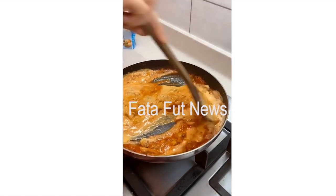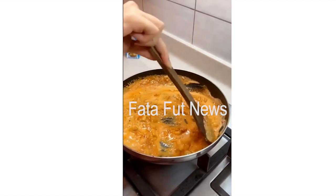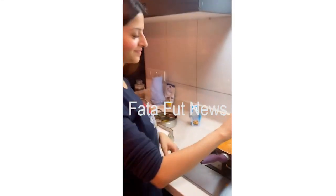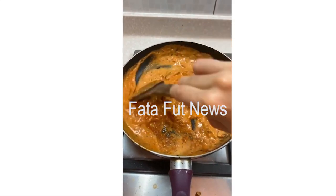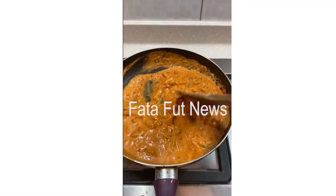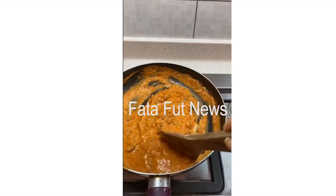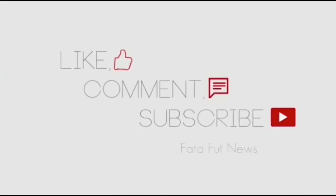And then that's it. Let it cook for like a minute or two, keep stirring, and your mushroom vegetable is ready to be served. So this is the mushroom masala that I made today. It's one of my most favourite ones. Thank you so much.